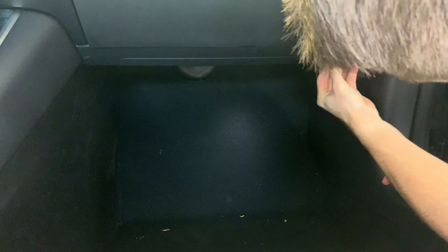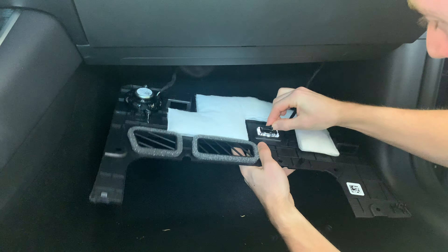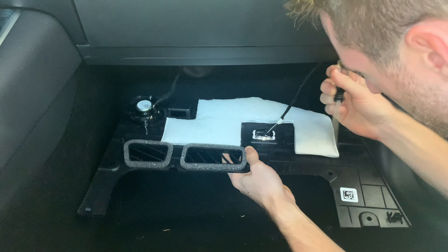We now have to remove the upper panel of the passenger side just below the glove box. Take a pry tool, remove the four plastic pins, and depending on your model year there may be a Torx screw to remove also. Pull down the tray and then unclip the light and speaker wires and set this to the side.